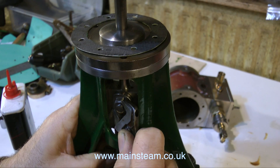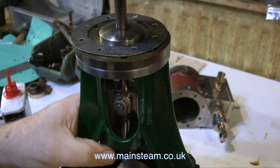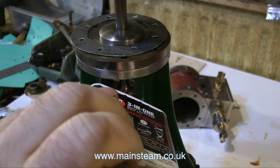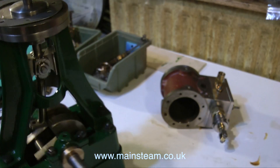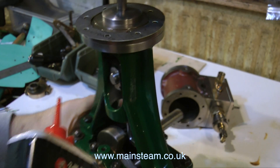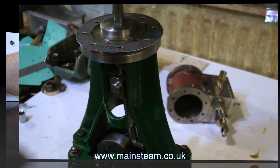This clip shows me using my Barco adjustable spanner to carefully tighten the nut on the pin that goes through the crosshead. Do not under any circumstances over-tighten this nut, because it will pinch the fork of the connecting rod onto the crosshead, and that will be a problem. And do not forget the oil during assembly.